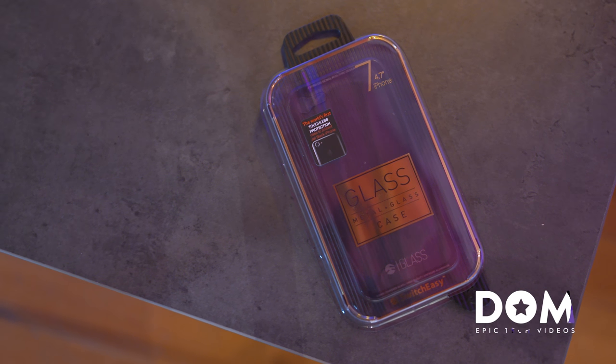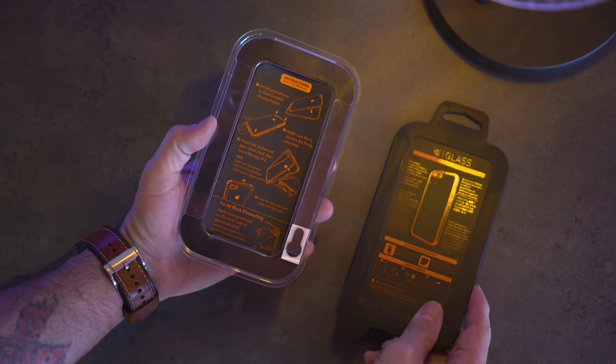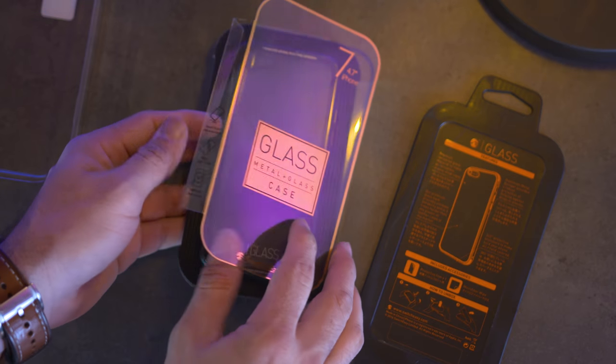What's up everyone, this is Dom, and what do you know about a glass iPhone 7 case? The people over at SwitchEasy have dreamed up such a crazy idea and put it into action.